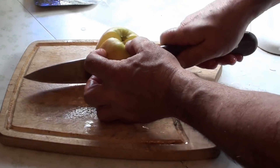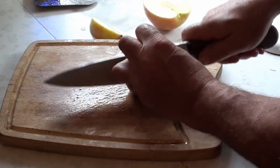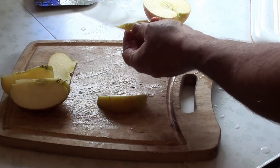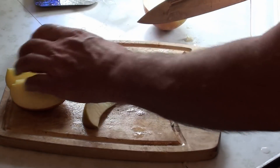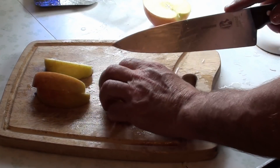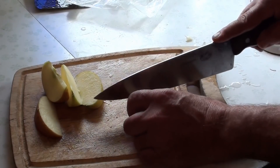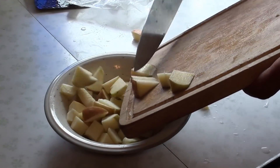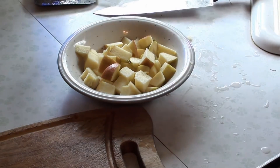Lastly, the apple. I like to cut it this way. If you don't like the parts of the core, you can cut them out — sometimes I do it, sometimes I don't. Okay, it's all up to the cook stove at this point.